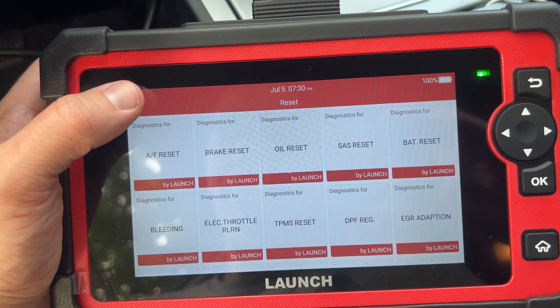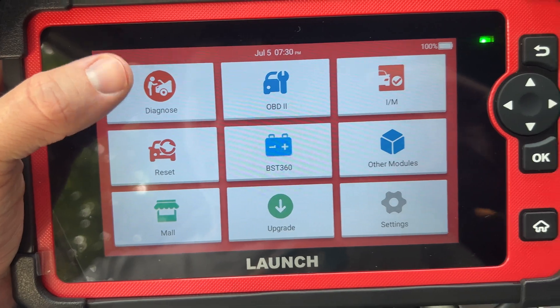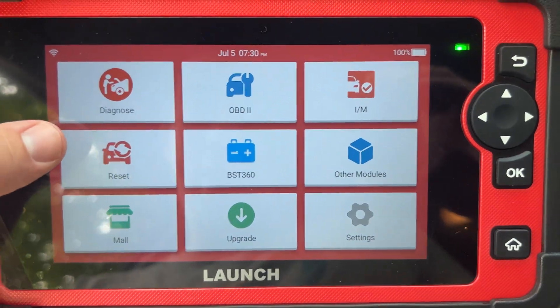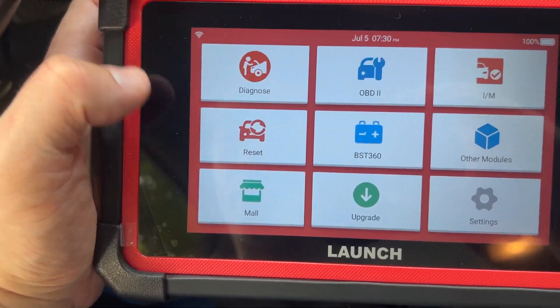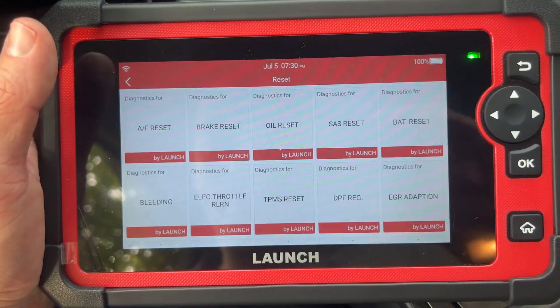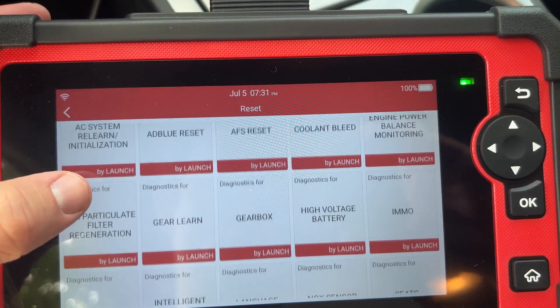I'm sure it won't work with super rare vehicles, but it has code reading, clear, all that stuff. You're able to upgrade it — I already did a bunch of updates as soon as I got it. The most important button to me, though, is this one: the reset. That's the bi-directional functions — brake reset, oil reset, all these resets.